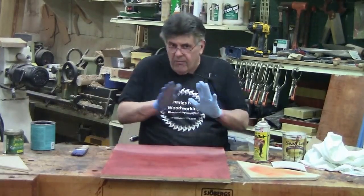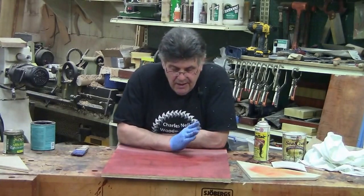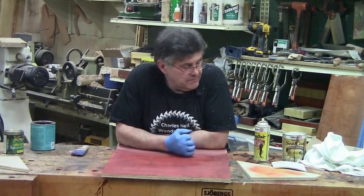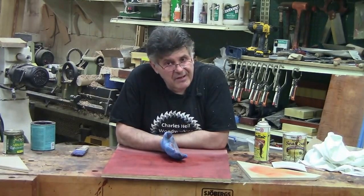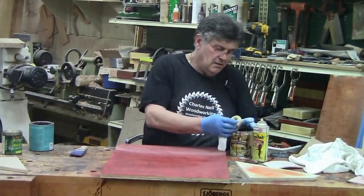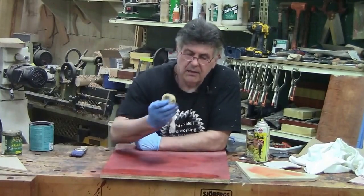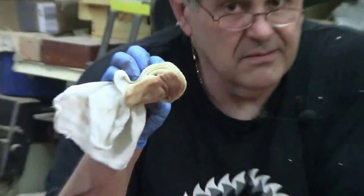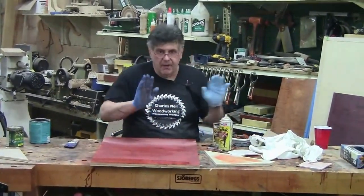Any color that we might have pulled, we're going to actually put back. Is there anything you can do to totally eliminate it? Yes. The first option is to use a coat of shellac — but you've got to spray it. If you wipe shellac, shellac is alcohol-based, and alcohol and water will dissolve each other. If you spray the shellac on, you're going to seal it down.